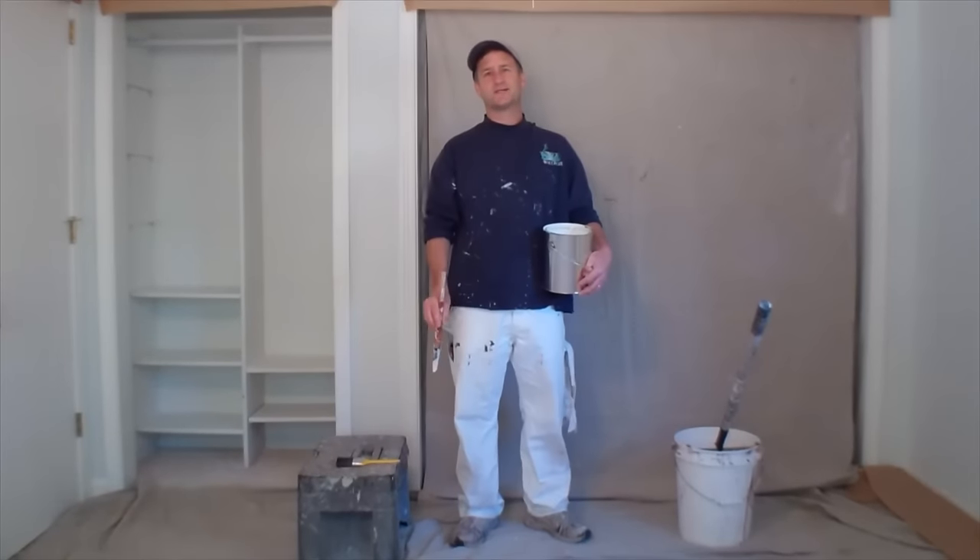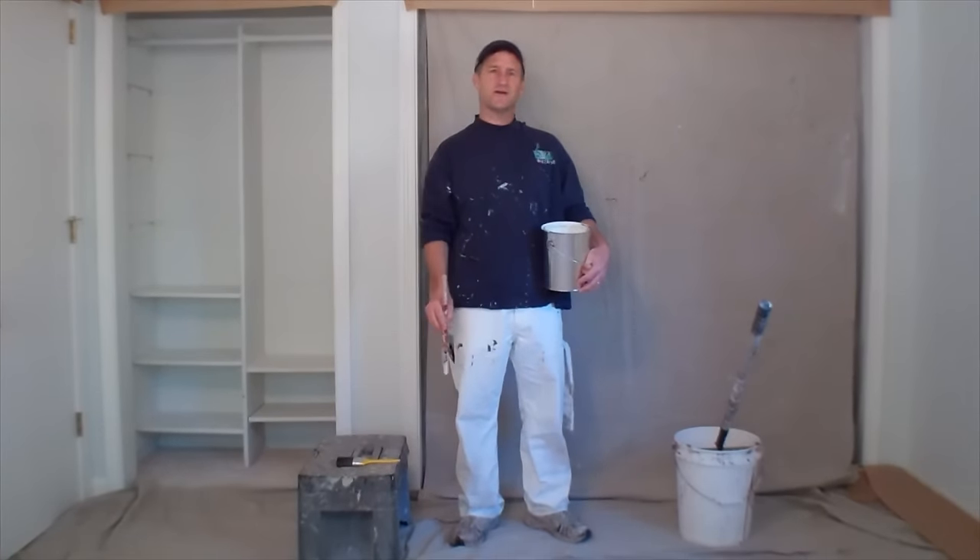Hey, I'm John Burbage, author of the book Watching Paint Dry. Today we're going to go over how you paint a ceiling.